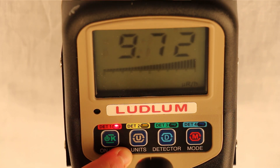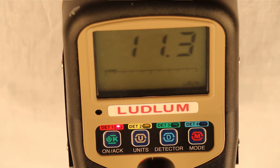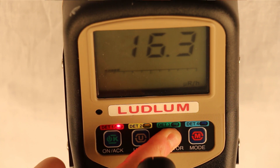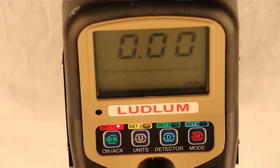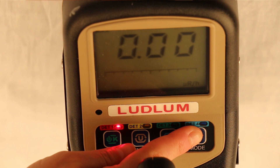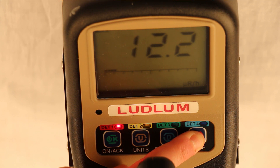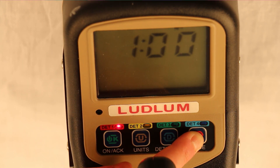The units button allows the user to change the units on the display. The detector button is used to select the active detector. Each detector in the kit is labeled with its corresponding detector number. The mode button is used to change the mode of the 3001. Pressing it once will enter the max mode, which holds the highest reading obtained since entering that mode or the last reset. Pressing it again will enter the count mode, which is used to take a time count and will display the result at the end of the count time.